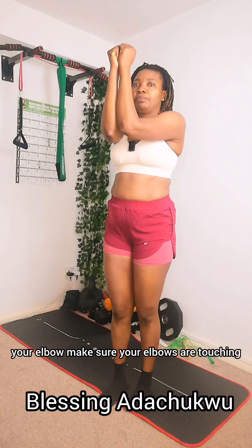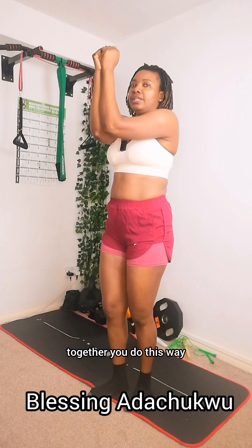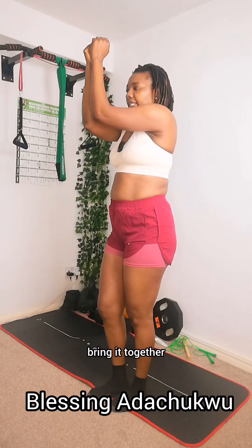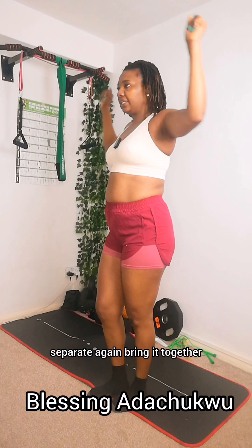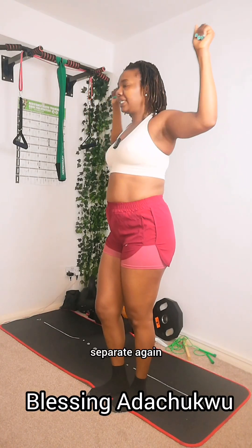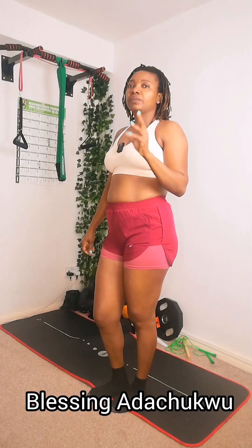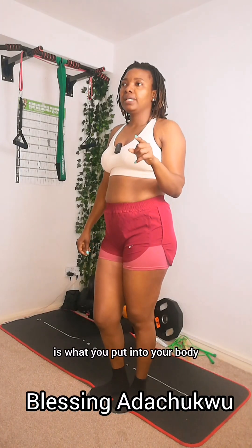You can put your two hands together at the elbows — make sure your elbows are touching together. Do this: bring them together, separate, bring them together, separate again. That is the third exercise.